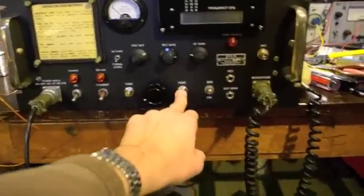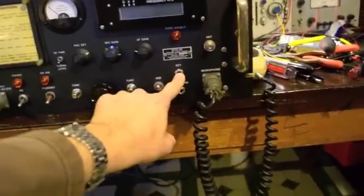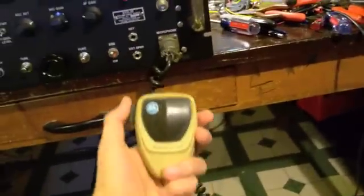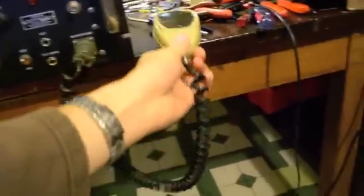Here we have the function button. Here is the single sideband CW mode selector switch. Over here we have the key and external speaker. And here is the microphone input connector, which is a classic Motorola police microphone. These are very high quality in terms of their audio and performance.